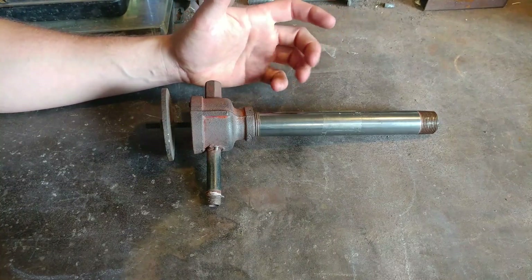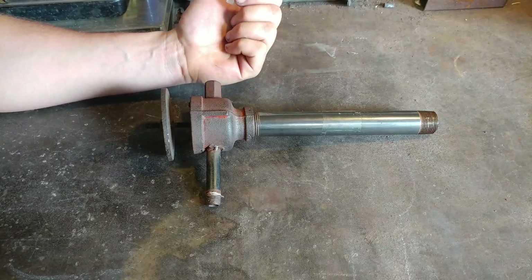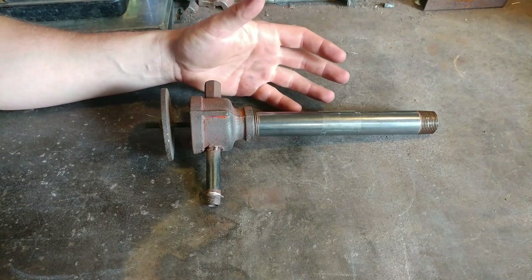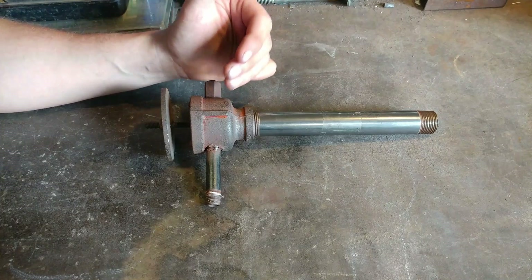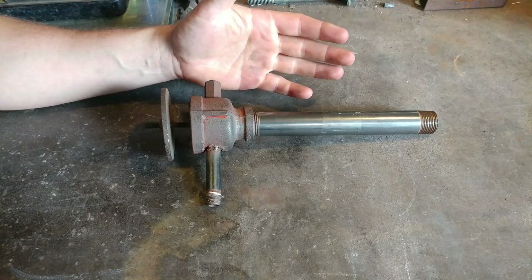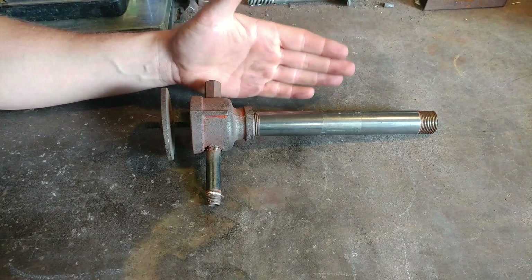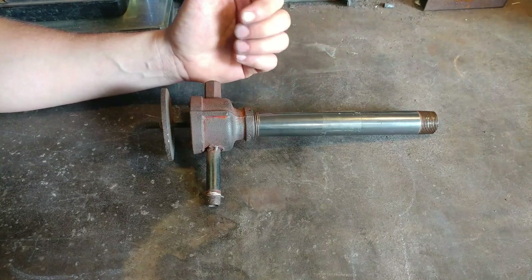A lot of guys have built these burners. The thing I want to talk about today is the over-complication of burners. You can make a really complex burner, but a burner is essentially very simple in principle, especially atmospheric burners. It is all a fuel-to-air ratio — that's all it is. As long as you can get enough air to mix equally with the amount of fuel, you get a complete combustion, a complete burn, and that's what you're wanting for efficiency.